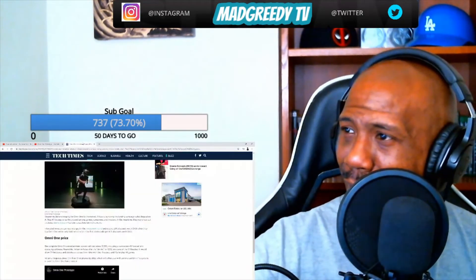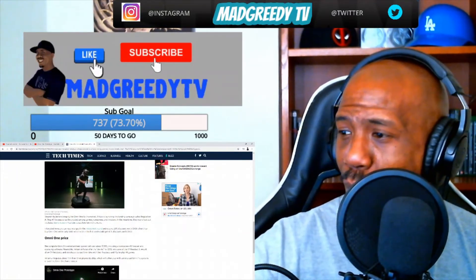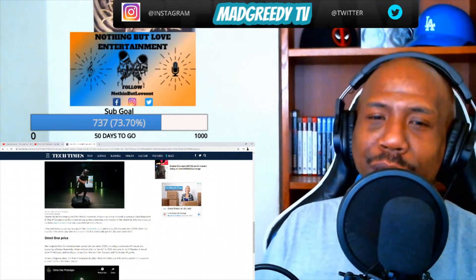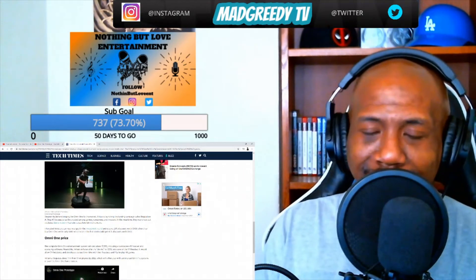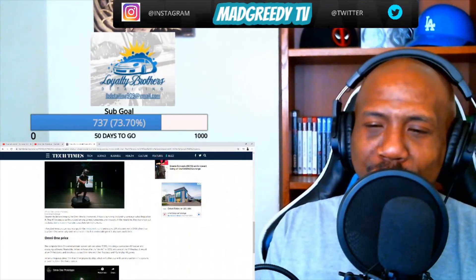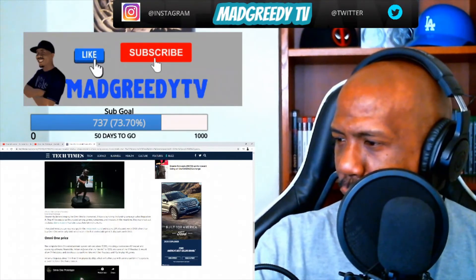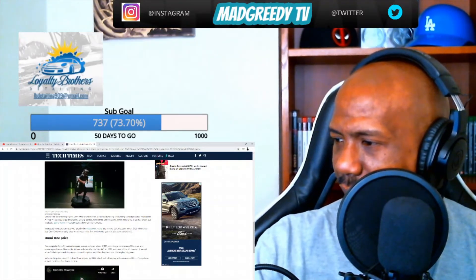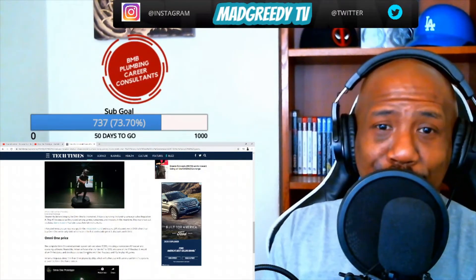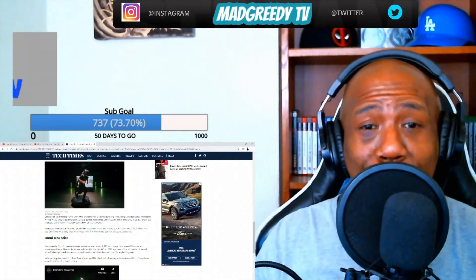Let's get to the pricing. The complete Omi One entertainment system will cost one thousand nine hundred and ninety-five dollars. You already know it was gonna cost that much — you're getting a whole system, not just a game system. You're getting a treadmill, VR headset, a vest, and shoes so you can run on it smoothly. They'll also offer a developer kit for nine hundred and ninety-five dollars, which will let you use it with PC headsets and other PCs so you can play VR games off your PC. That's hot.